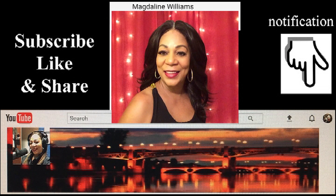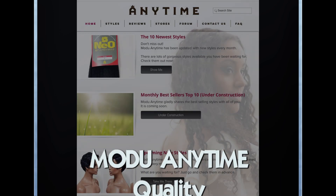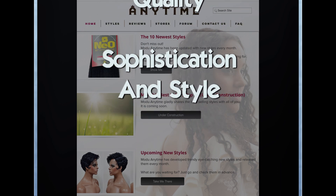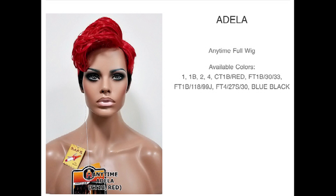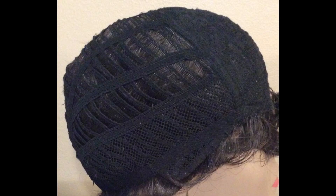Today's review is from Muldoo Anytime. This is Adele. Adele is a full cap, skin-type part wig with adjustable straps, bendable ear tabs, and no combs.